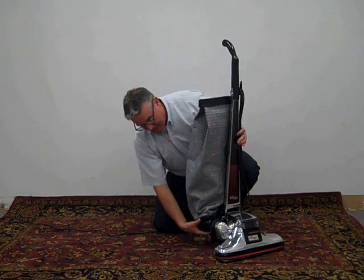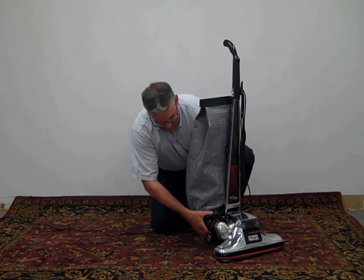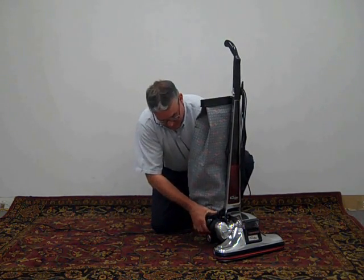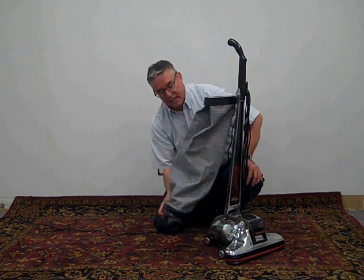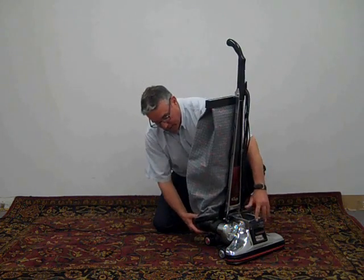It also had a dark plastic large debris catch, so if you swept up a ring or a necklace or something, you'd be able to get it right back out without it going all the way into the bag.